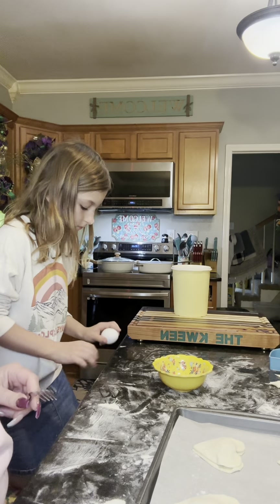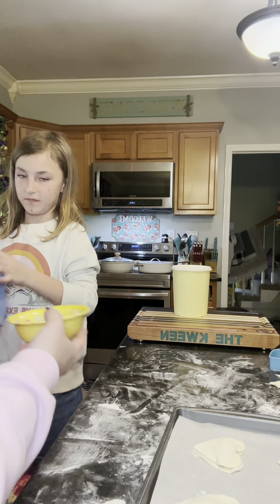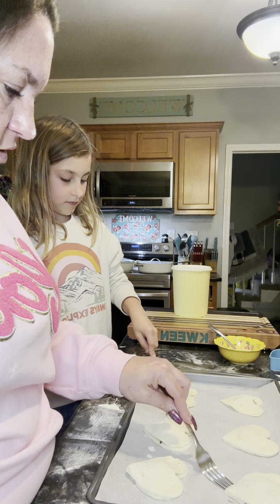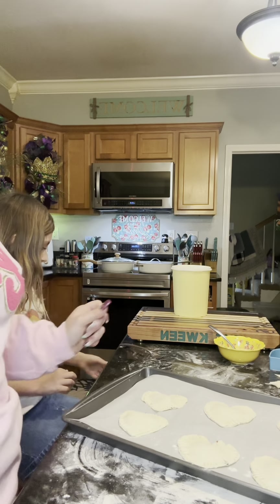Crack your egg in there. Now I'm going to put a little water in this and you're going to scramble it up — that's going to be an egg wash. We're going to use a fork to seal the edges. Here they are. Now we're going to put an egg wash on them — get the little brush out of that drawer.